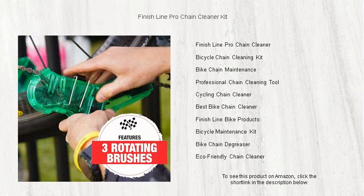Keep your chain free from grime, lubricant buildup, and road debris with our patented rotating brush design that guarantees deep cleansing.